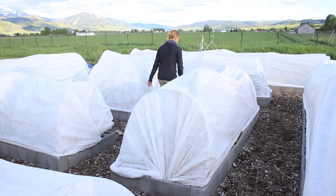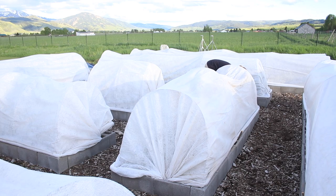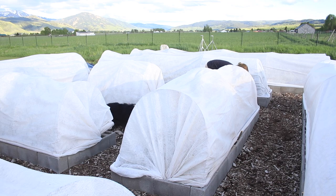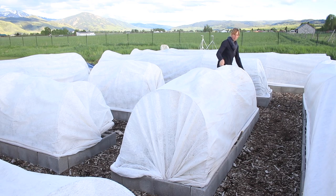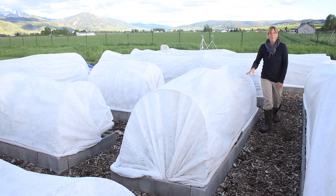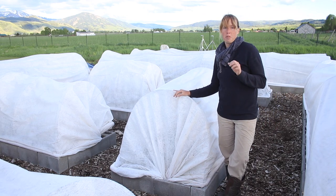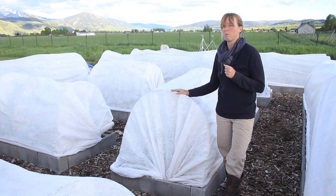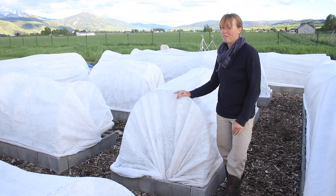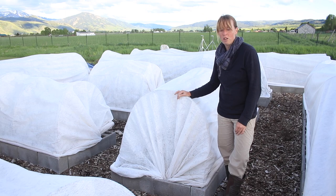So covered they go. I wouldn't even normally cover this one — it's a strawberry bed — except they are blooming right now and the buds are a little more frost sensitive. The leaves themselves are very, very frost hardy. But anyway, everything's tucked in and hopefully it all survives our middle of June freeze nights.